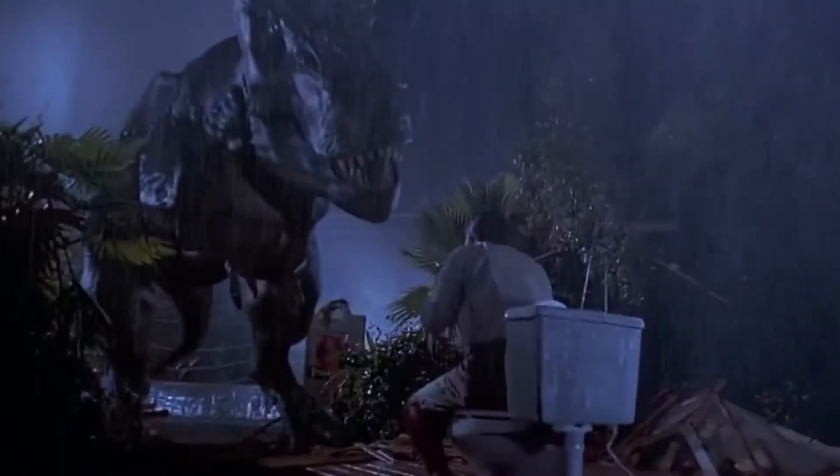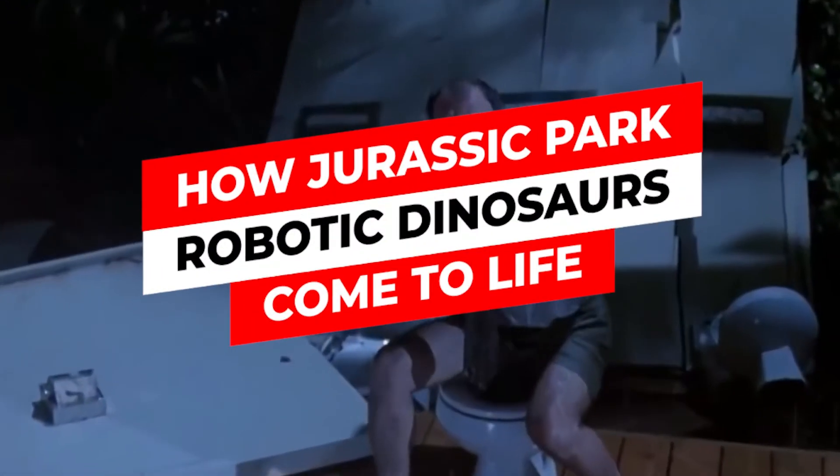Hey guys, welcome back to the channel. For this video we'll be talking about how Jurassic Park's robotic dinosaurs come to life.